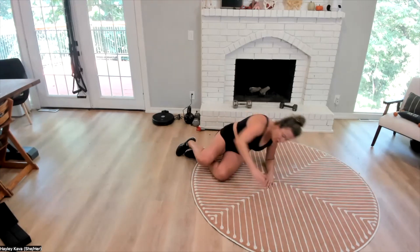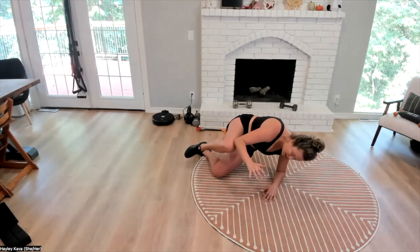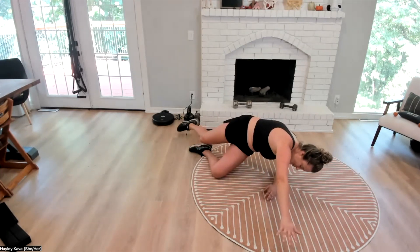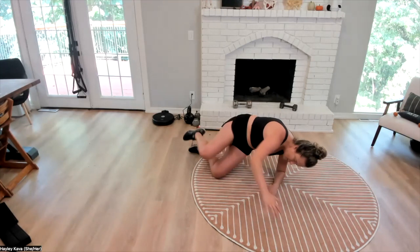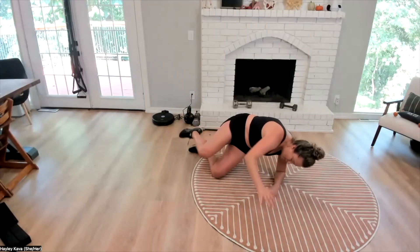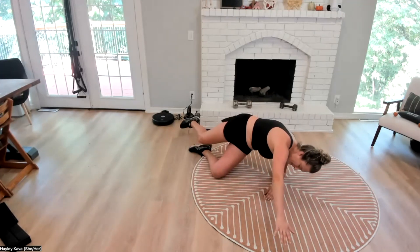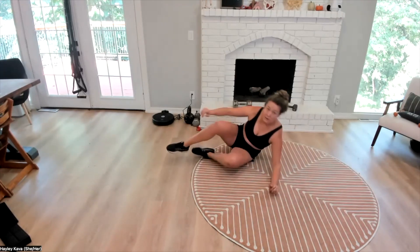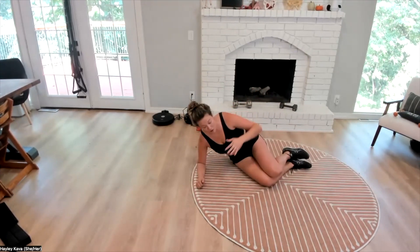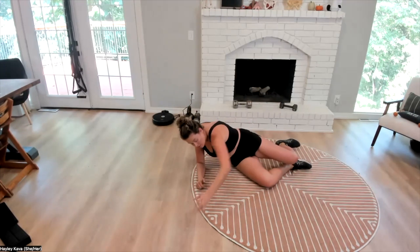We're going to bring it together, going forward and back together — we're all-out rolling. Switch, really feeling how we can get that rib cage moving and our pelvis moving, and that we're getting that reciprocal rotation.